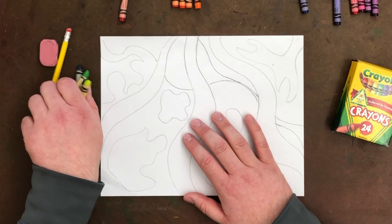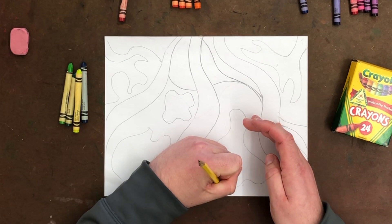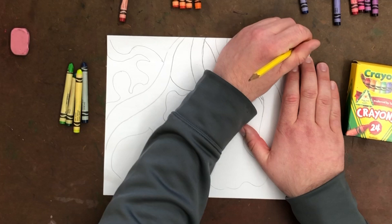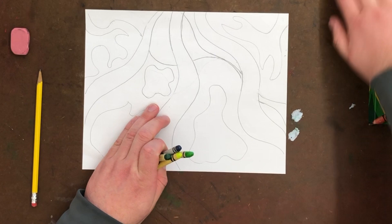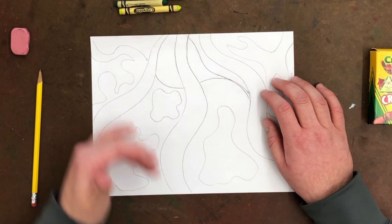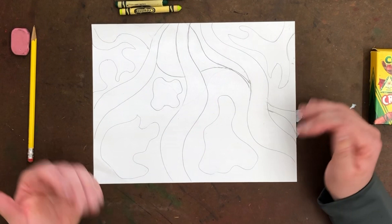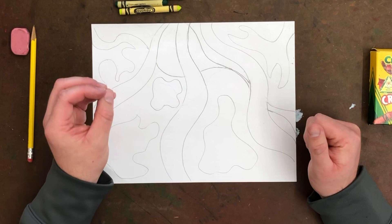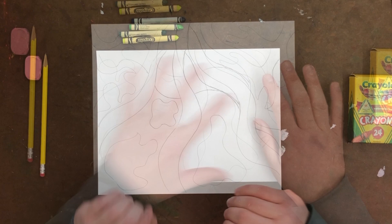First, go through your picture and take care of any eraser marks — you want them really gone before we start coloring. Then you're going to color the whole picture using just the colors in your chosen set. I'm only going to be working with my greens, and you just need to make it look interesting using only those colors. I'm going to fast-forward through my coloring. It will be challenging limiting yourself to just those colors, but that's part of the reason we're doing it — as a challenge, coloring in only a monochromatic way.